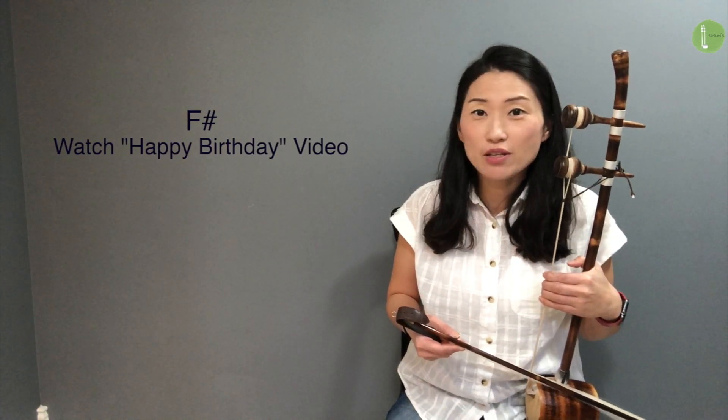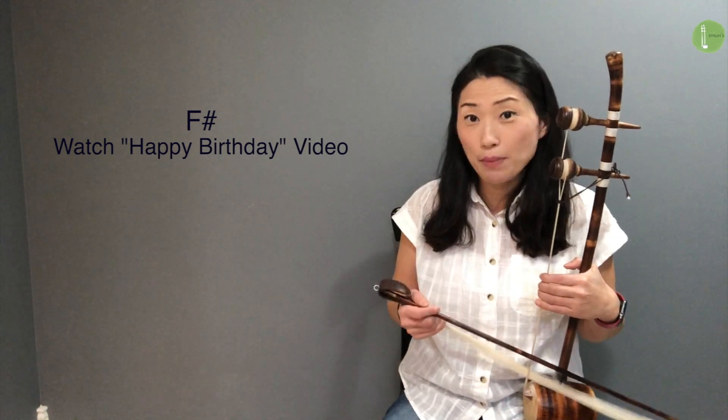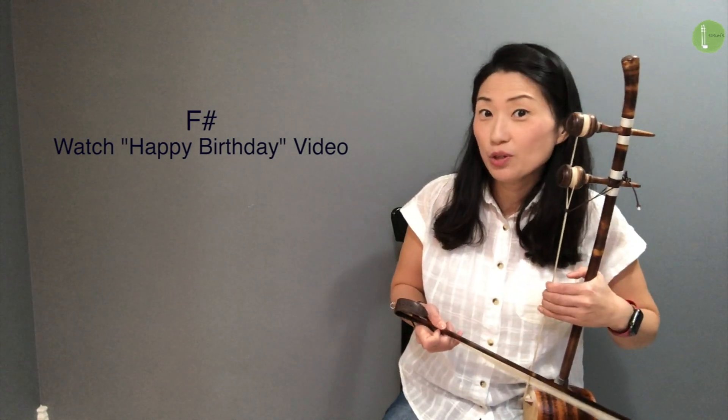This song has a new note: F sharp. If you do not know how to make the F sharp sound, please watch my Happy Birthday song video and you will learn that.